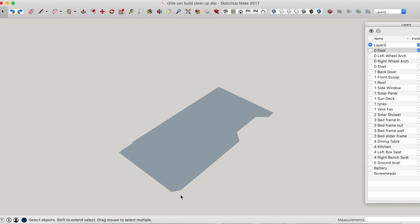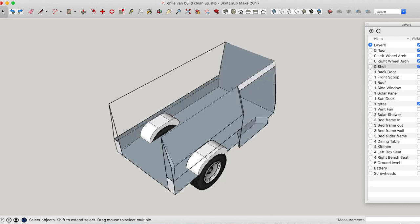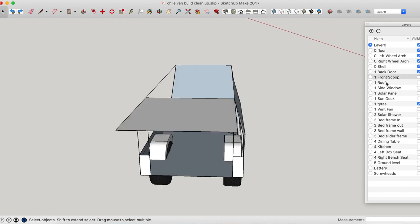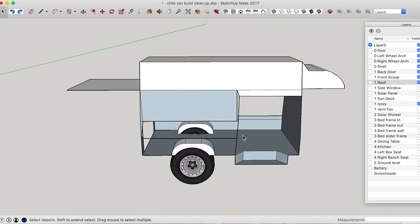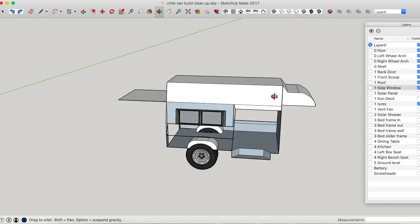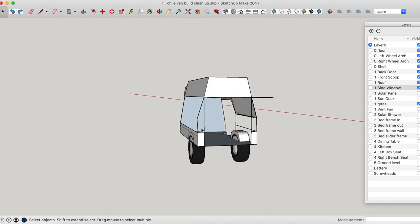It's really good to get a 3D model of your design before you start cutting and building everything so you know it's going to fit. The first thing I like to do is create a floor plan of the van — done quite simply by using a tape measure and measuring the width of the van at various points, then just connecting the dots. You can then add your wheel arches, and then you start to design the shell of the van. You can put your back door, front scoop, and roof. Then you have pretty much a shell of the van, and you can start adding more details like windows and vents.